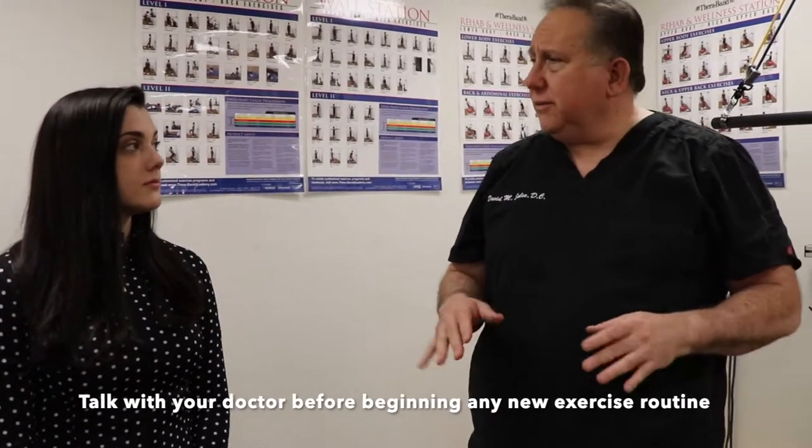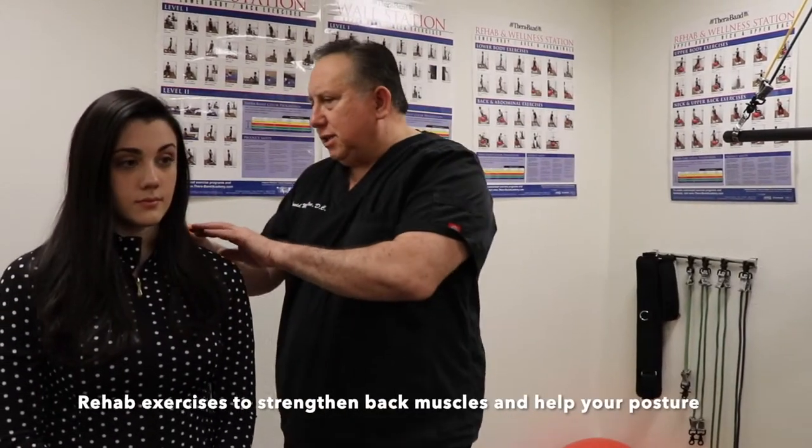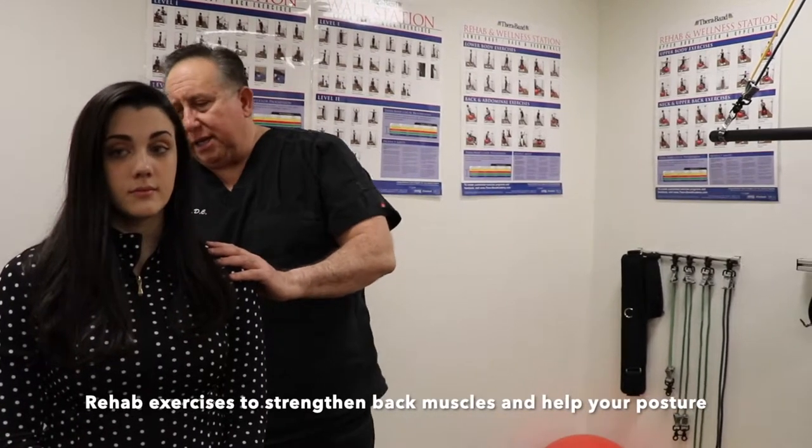Hi everyone, it's Dr. Salce. Today we have Rachel here and we're going to be talking with Rachel about what we'll be doing to get her well. Rachel's at a desk a lot during the day and in front of a computer. There are a lot of you out there in front of a computer coming in with a lot of tension in the shoulders and tightness right in the back. We're going to show you some exercises with Rachel's help on how to alleviate that.